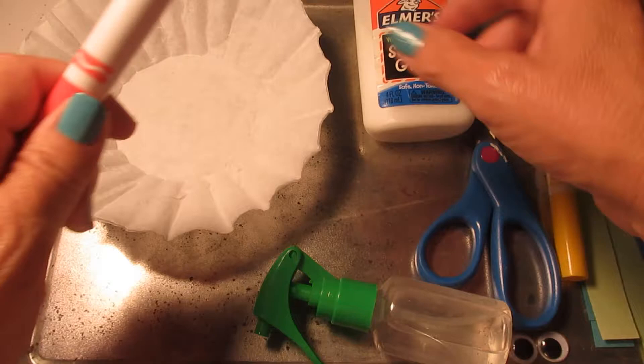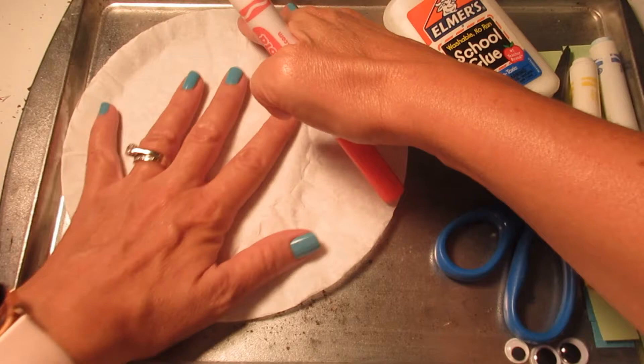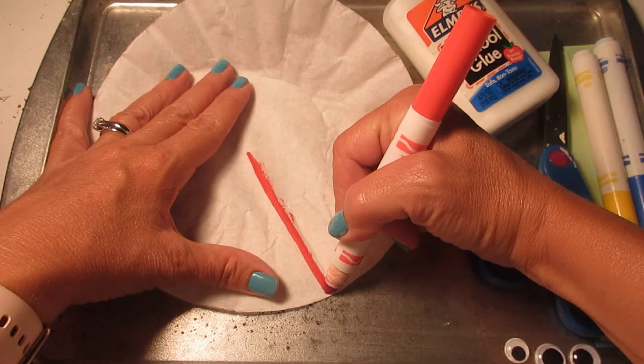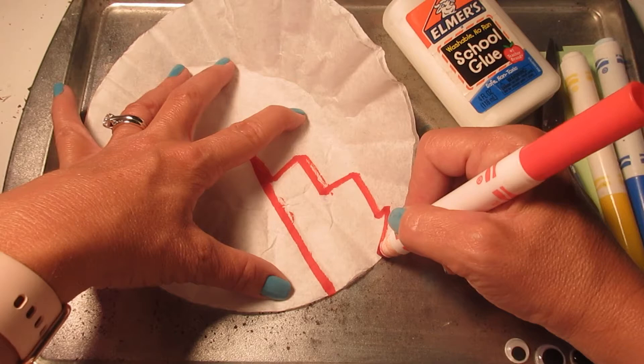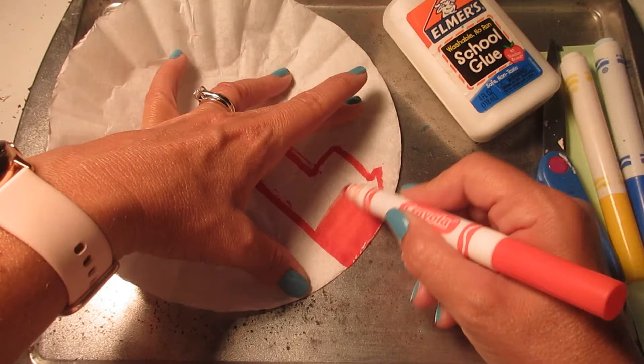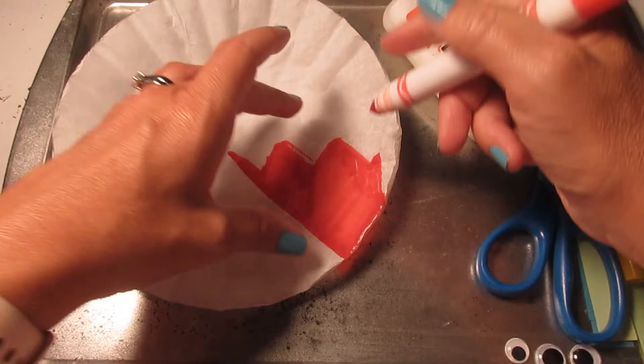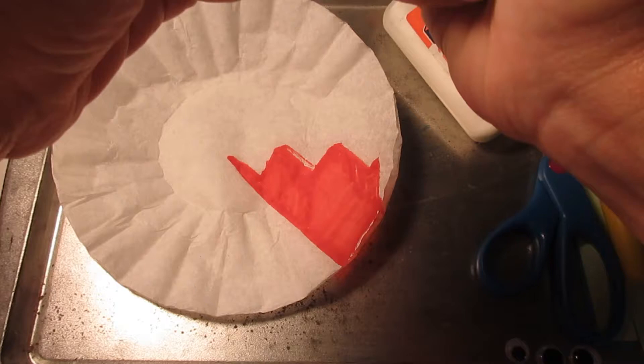We're going to get started with our primary colors today, and you're going to want to keep your coffee filters together. I try and flatten them out to make it a little bit easier. You're going to use red, yellow, and blue to cover most parts of your coffee filter any way you want. Try and put a lot of color on there with very few white spaces left. I'm going to show you a little bit with each color — and there's my red. You can see that I'm also working on top of a tray.